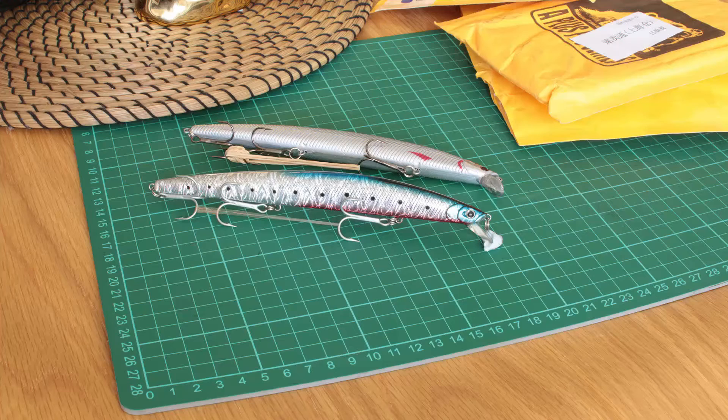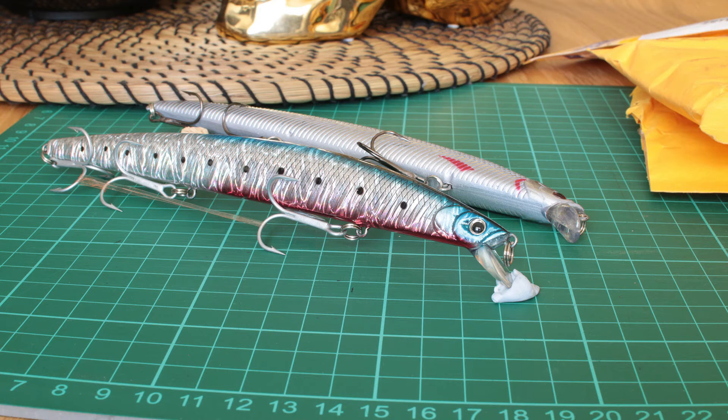Onto the next lure — the next one I'm going to talk about is a long-body minnow. I got two patterns in this long-body minnow: a pilchard pattern, as you can see in the stills, and then just a silver-body, black-back pattern. They're about 18 centimeters long and 30 grams. Even though they're quite a big profile, I'm hoping they've got enough weight and they're slender enough to give me some casting distance.